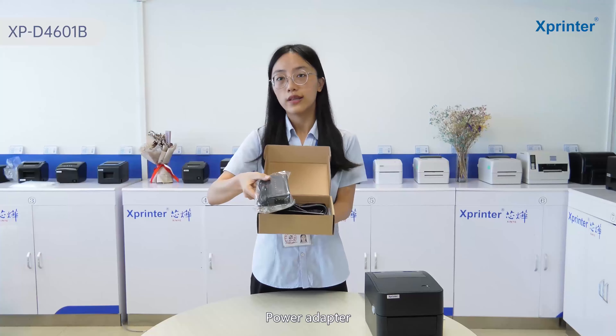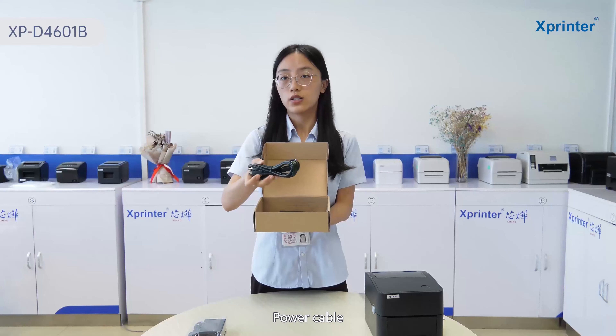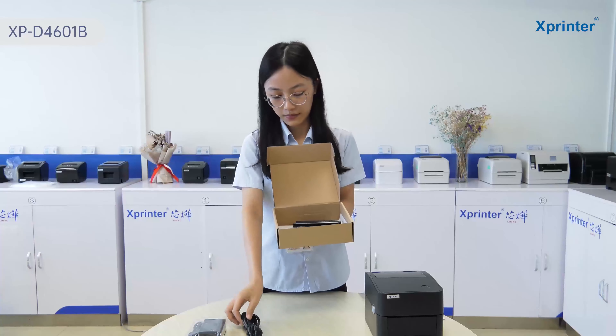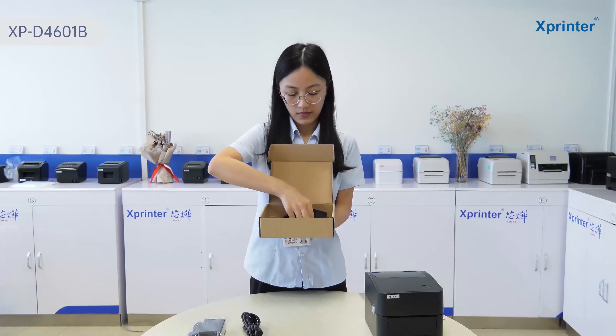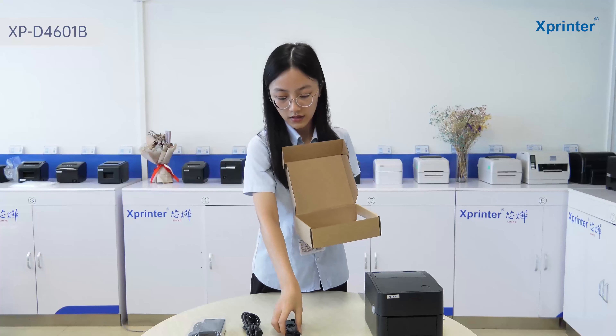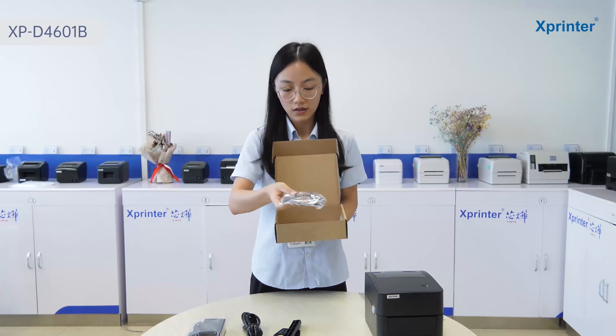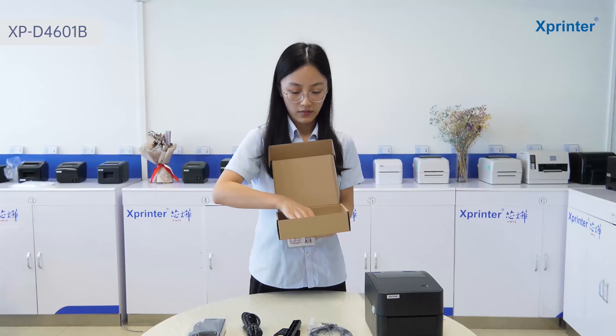Inside the small box we have: a power adapter, a power cable, a paper roller, a USB cable, and a CD and user manual.